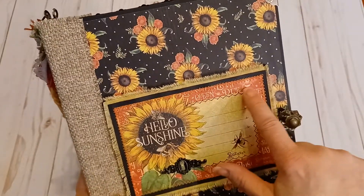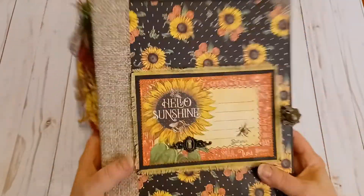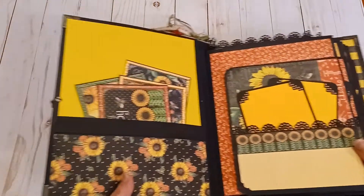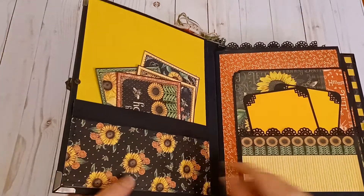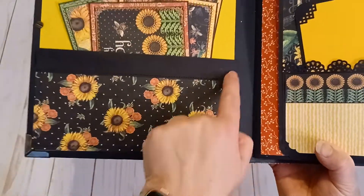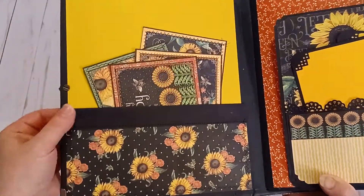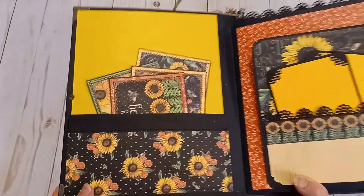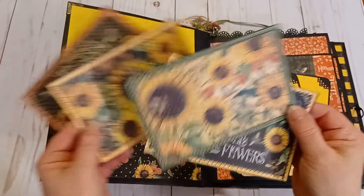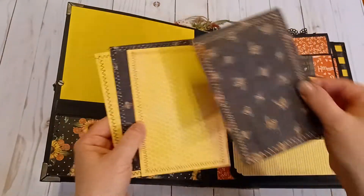I also machine stitched some black thread around that area. You could probably fill in the lines with the title of your album or you can leave it blank. On the inside, I created a pocket and machine stitched black thread across it and zigzagged around the area, adhered with fabric tack — you can never go wrong with fabric tack. It keeps everything in place really well. Here are some journal cards that I machine stitched with yellow-orange and black thread; they are double-sided so you could put photos on the back or do your journaling.